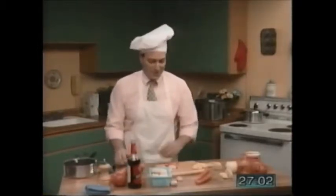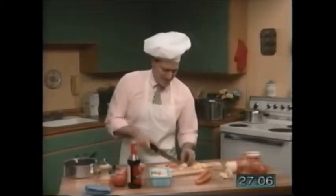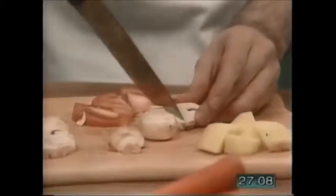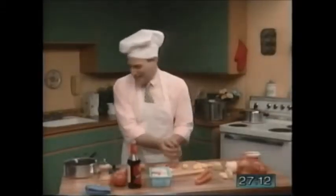Now we chop up a few mushrooms. I love mushrooms, don't you? Chop, chop, chop. There we go — little mushrooms. Into the stew.